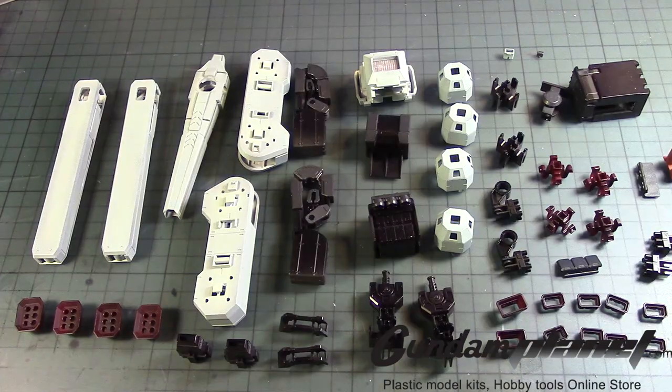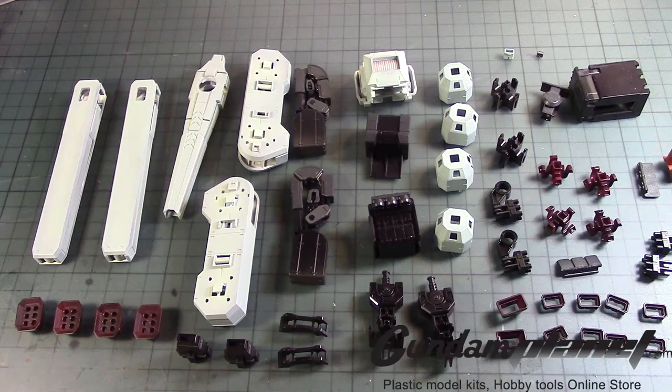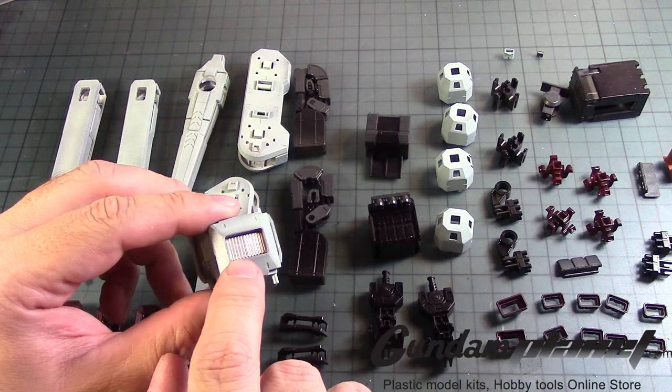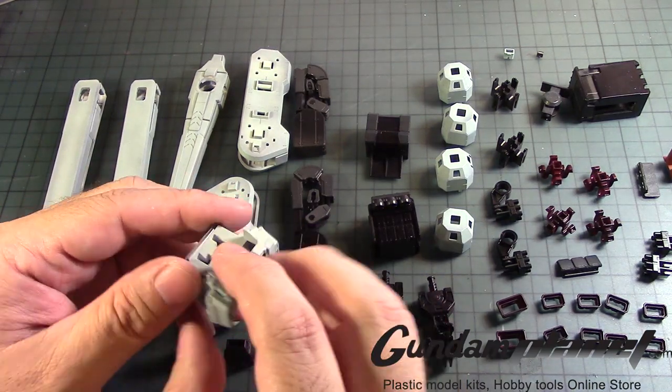Let's move on to the next stage of the build. Here are the parts that make up the backpack of the full armor, and it's a lot of work here as you can see. I'm hoping to get it the way I want it — let's see how it comes out once we've fully assembled it. Going to this one, which I did paint silver there — I don't know how good it came out, but we'll leave it the way it is for now.